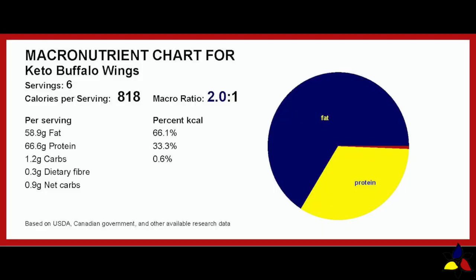The macronutrient ratio for the crispy buffalo chicken wings is 2 to 1, with 1.2 grams of total carbs, 0.3 grams of fiber, resulting in 0.9 grams of net carb per serving of these wings.